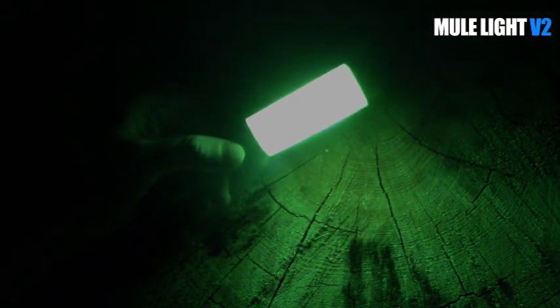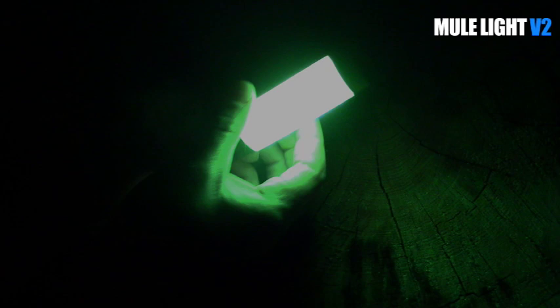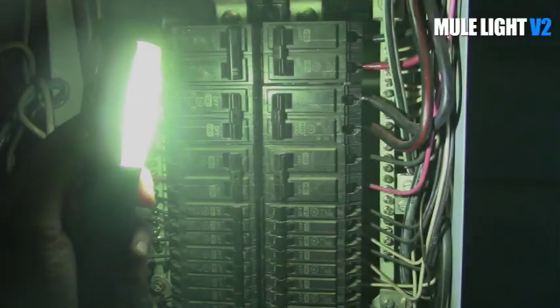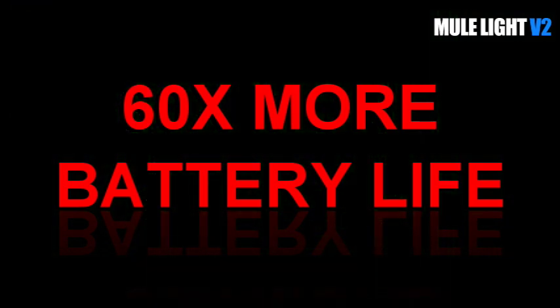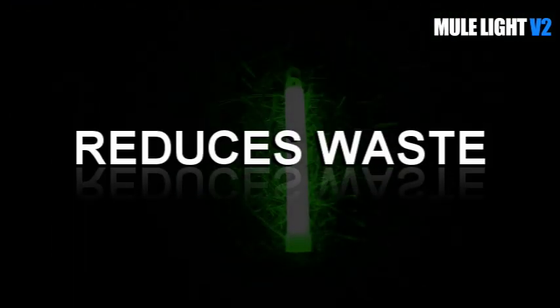If you want to preserve your night vision or keep a low profile in the field, use the UV black lights to charge the glow stick. They also have a hybrid mode. Using the Mule Light's hybrid mode, you can extend battery life up to 60 times, or it replaces 30 disposable glow sticks.